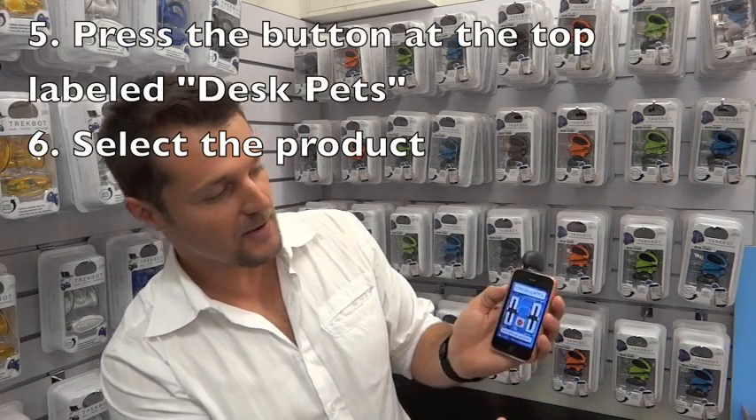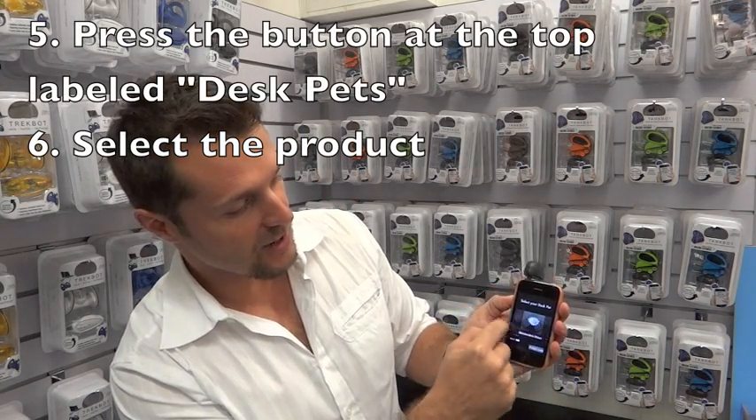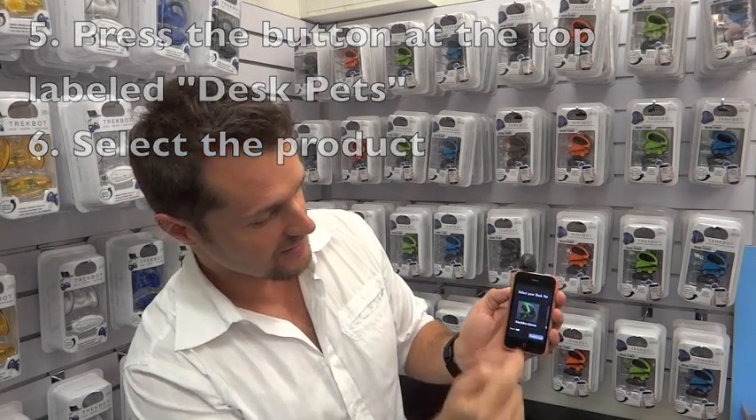Then you go through your selection menu by pressing the Despets logo, and you go through your product which you want to control. So in our case, we have the green TankBot, which is the green guy here.